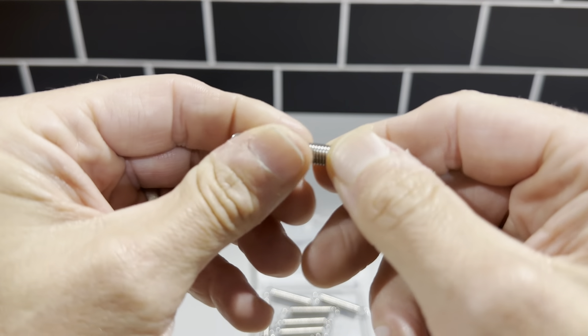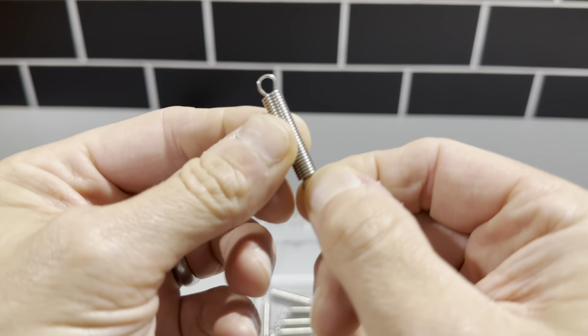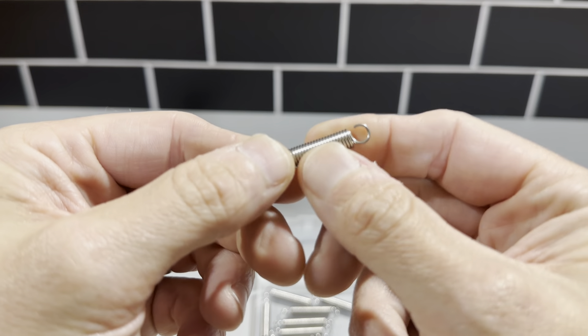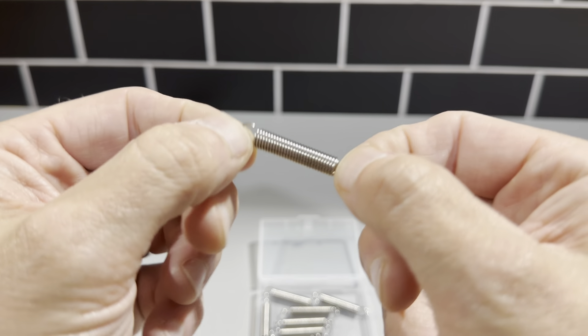Same thing — just very uniform springs. Definitely check these out. You can use these for other applications like radio control cars, things on motorcycles, and just random things. But this fits my gate perfectly.